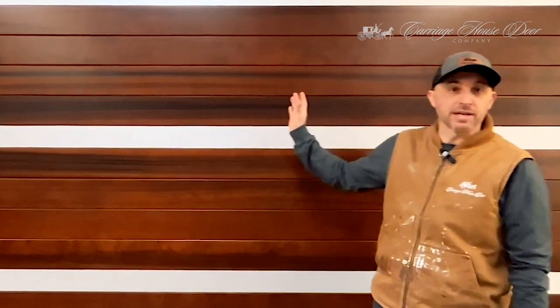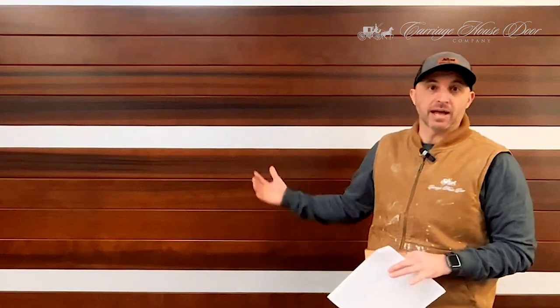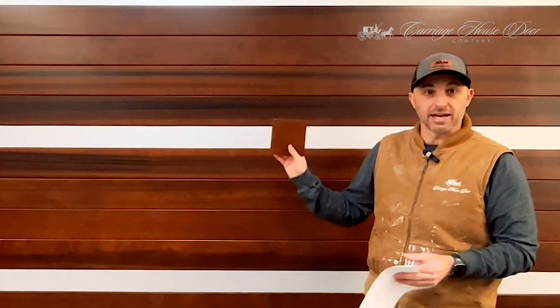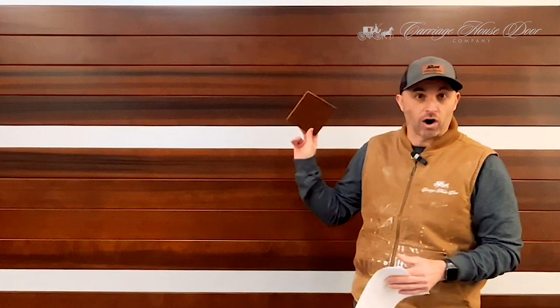Here we are — this is a recently completed project. Once the project is all completed, this check actually happens throughout the process at each stage, because we put the stain on and then there are three coats of finish. Sometimes the finishes can have color in them. We want to make sure through the process, if we need to make adjustments so that it matches the original approved sample with the signature on the back, we will make adjustments as needed in each coat to make sure our end result matches the sample, just like this one does.